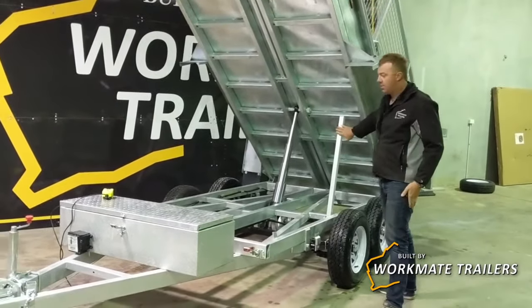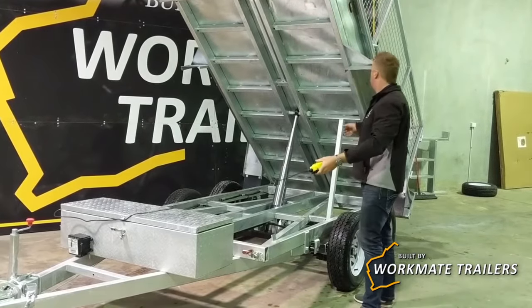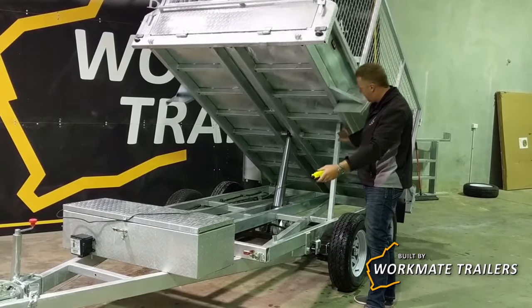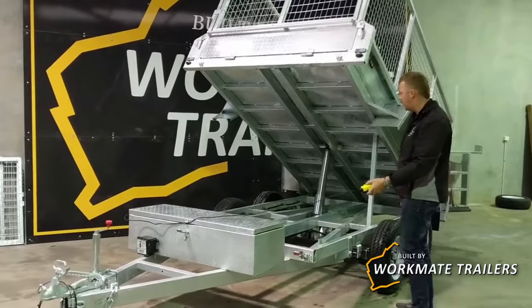Safety rail here for any works that need to happen underneath the trailer — roll that in, that's fitted in there, and you're safe for anyone to work under.